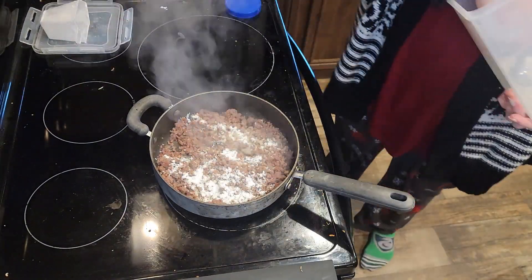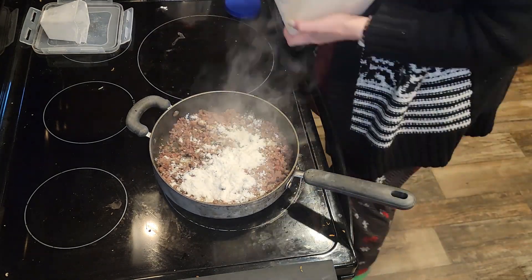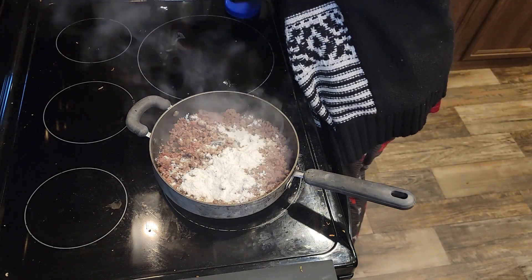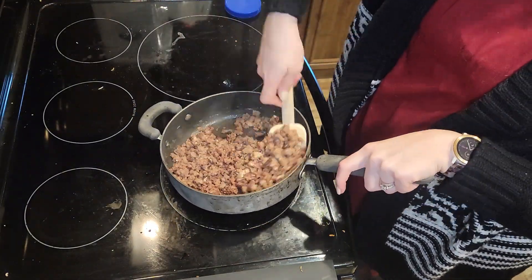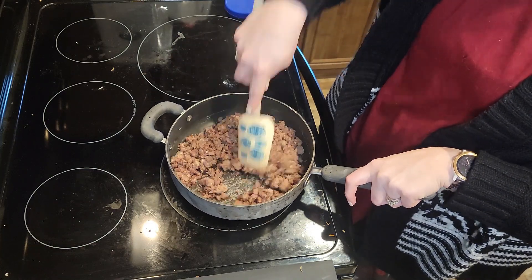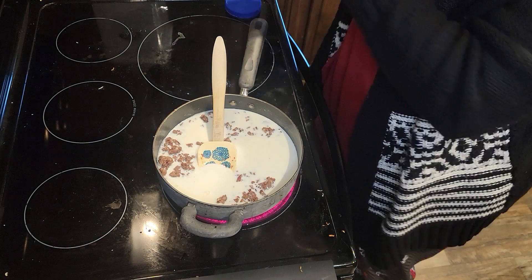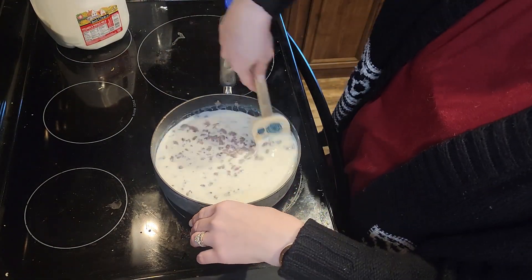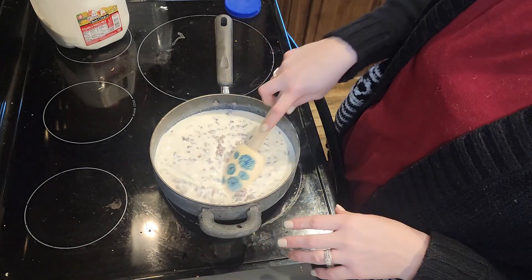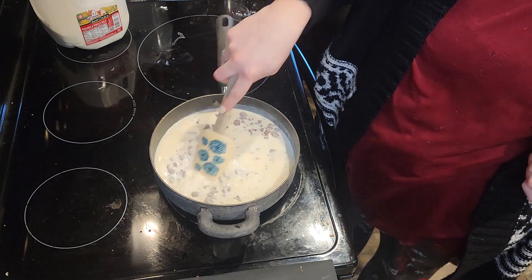The first thing I'm going to do is brown some sausage — it's just plain grocery store sausage, I have one pound in the pan. Once I get that browned, I add one tablespoon of cornstarch and three tablespoons of flour. You can use all flour, but I find you get a slightly better result if you use the cornstarch.